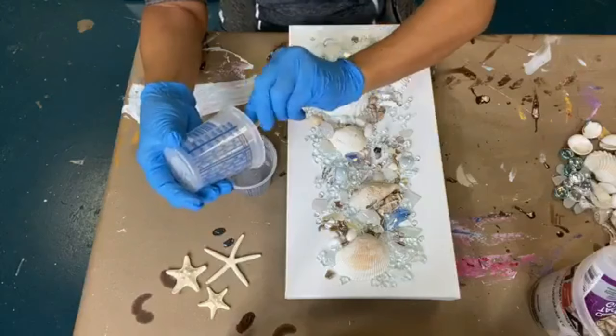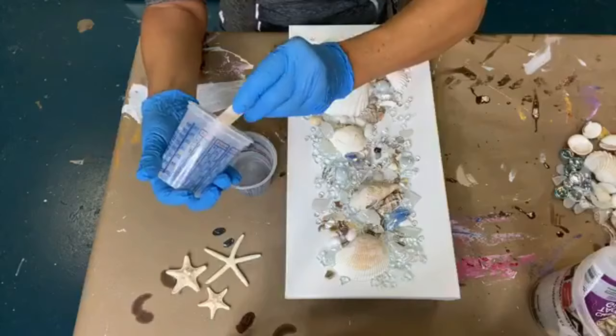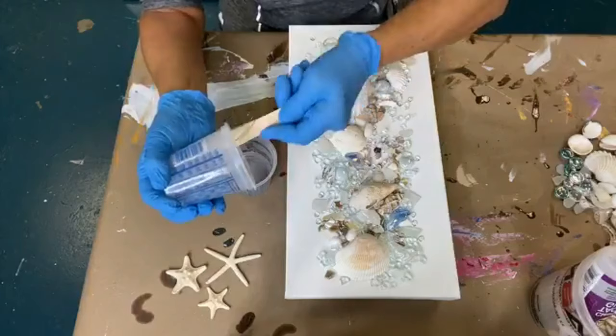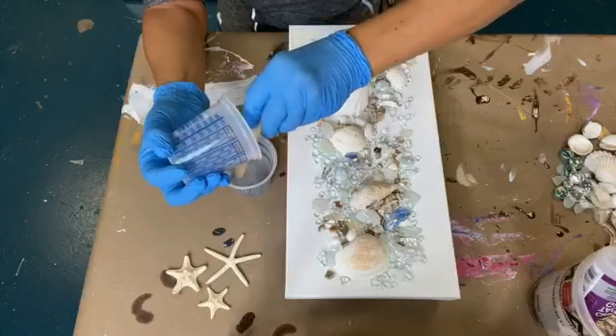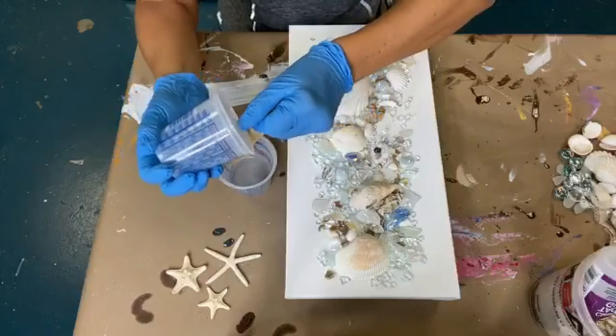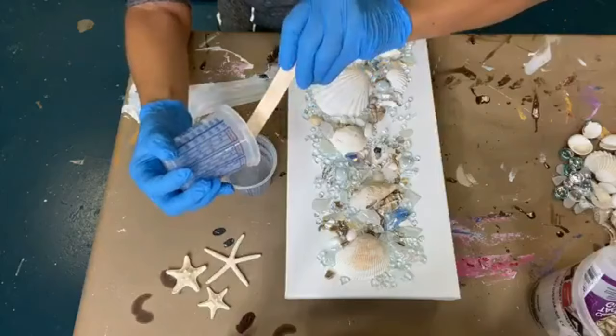Art resin is a 50-50 mixture. All resins are different, so whatever resin you choose to use — I use art resin. I do have some other resin here in the studio that someone sent me to try. But I am an art resin girl. It's a 50-50 mix, but you have to follow the directions on whatever resin you're using because they're not all the same. So make sure you follow the directions on the resin that you're using.